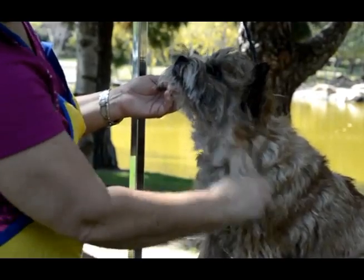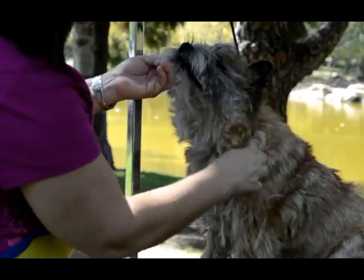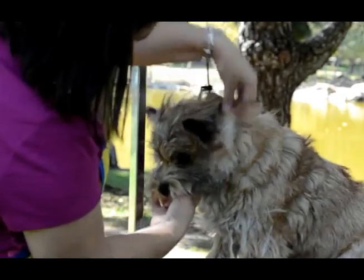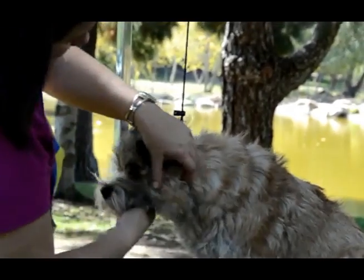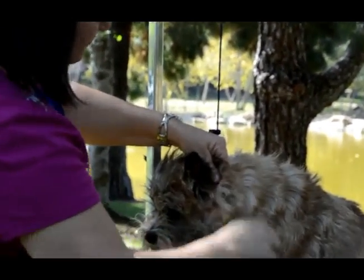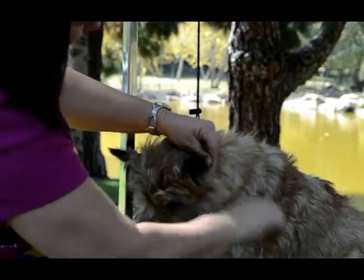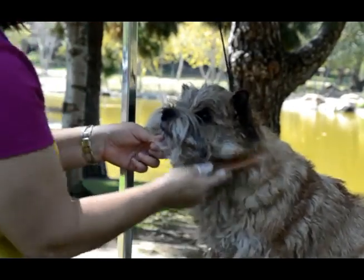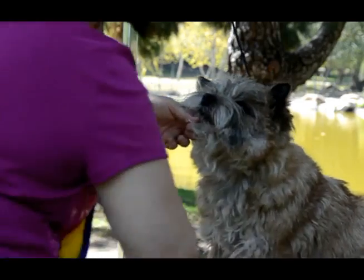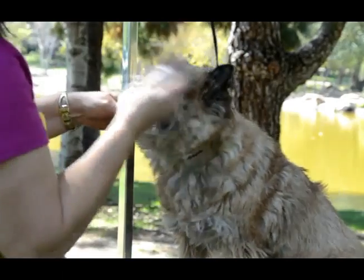Just keep working all the way around. If the dog is turning to you, it's probably because you're taking too long or they're just being fussy. I'm going all the way around the head — pulling right there. You want to comb it forward every now and then to make sure you're not pulling a divot into his head.